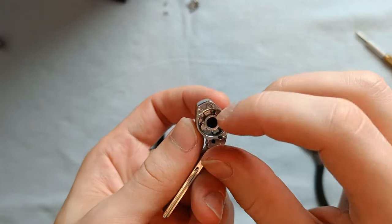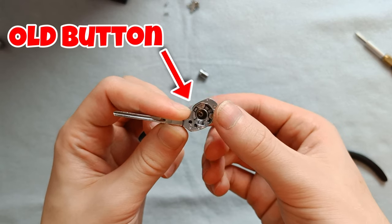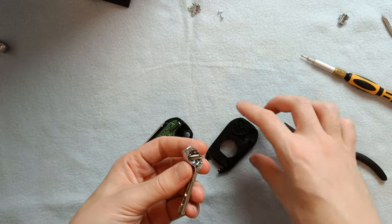Next up we'll be putting the release button into the key. There's only one way it's gonna go in but it still didn't feel right. Through experimentation I realized that I needed to use the old button from the original shell. This is where keeping the old parts comes into play, as the compatibility of the new parts may vary from key to key.